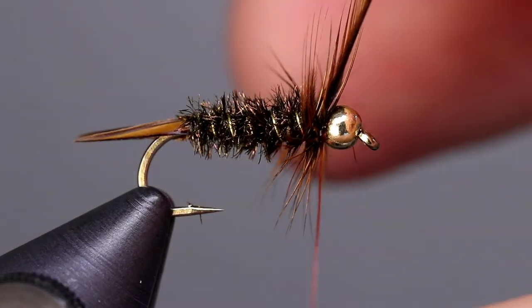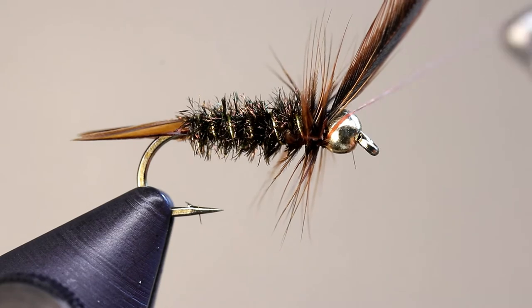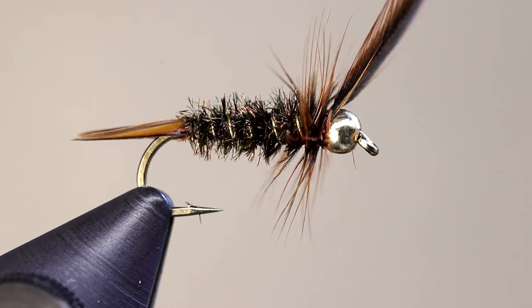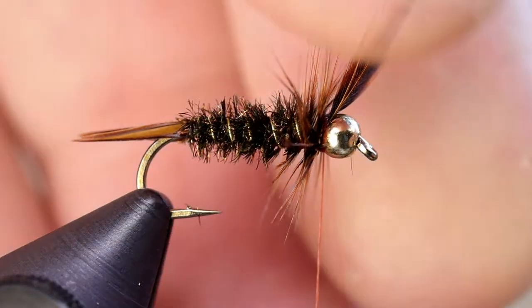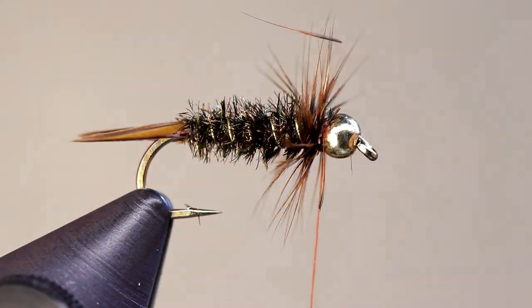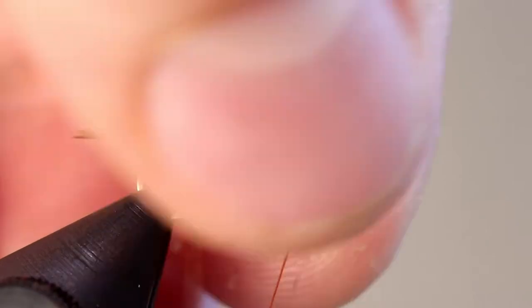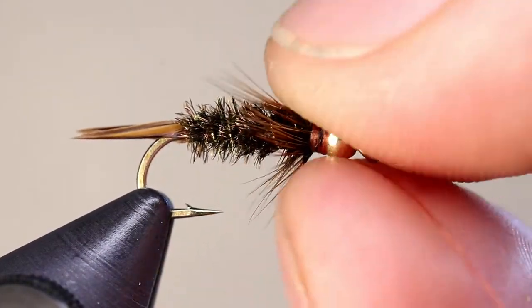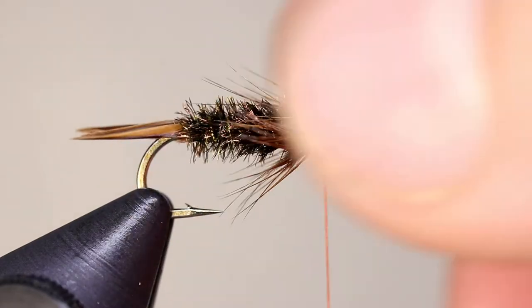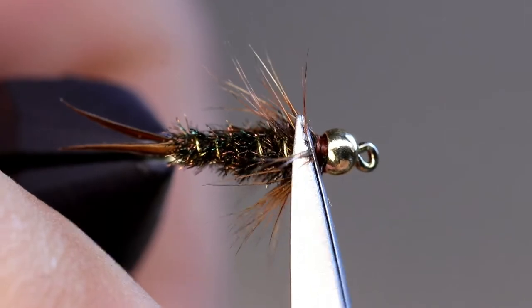Tie off the feather by placing wraps on either side of it, locking it into place, then cut it. Pull the hackle fibers back and take several wraps to help lay the fibers down. If needed, you can use your fingers to coerce the fibers. Once the hackle is leaning backwards, cut the fibers directly on top of the fly.